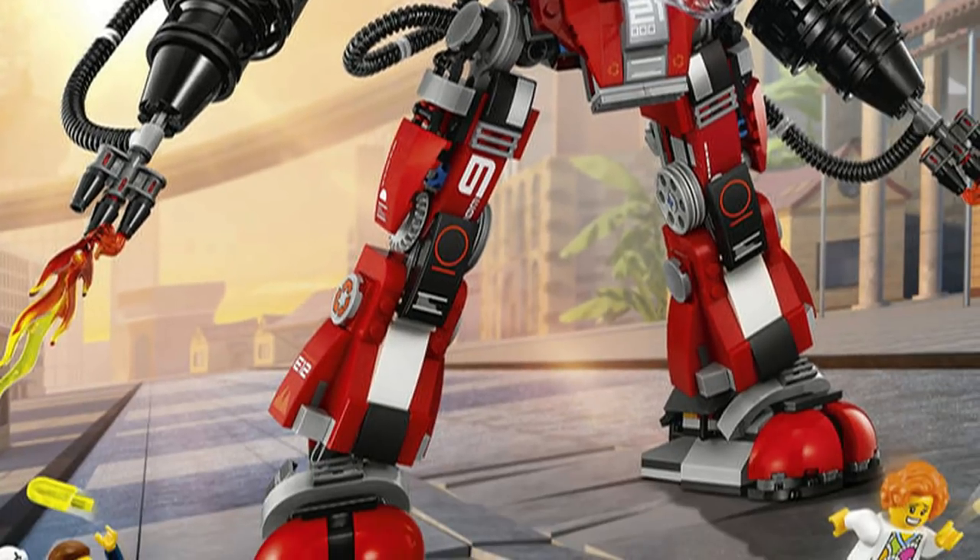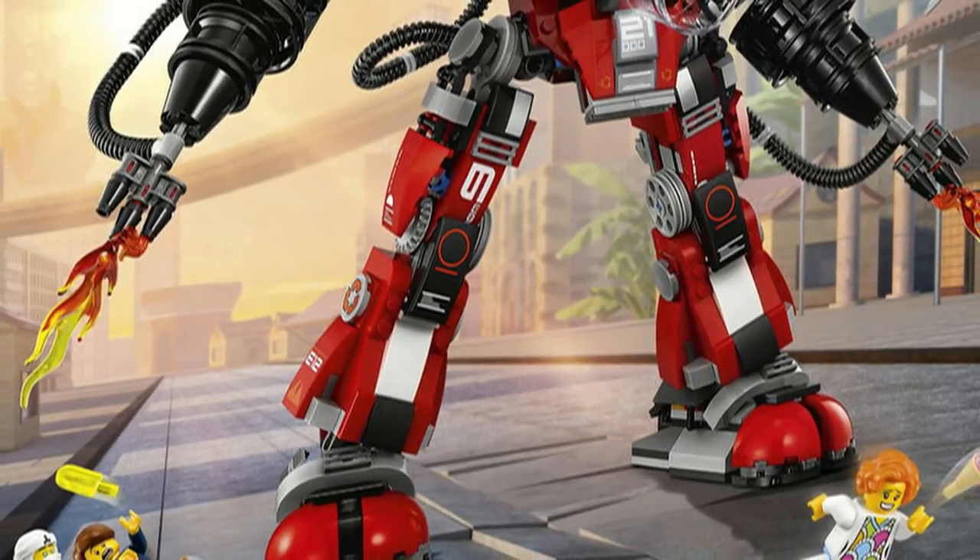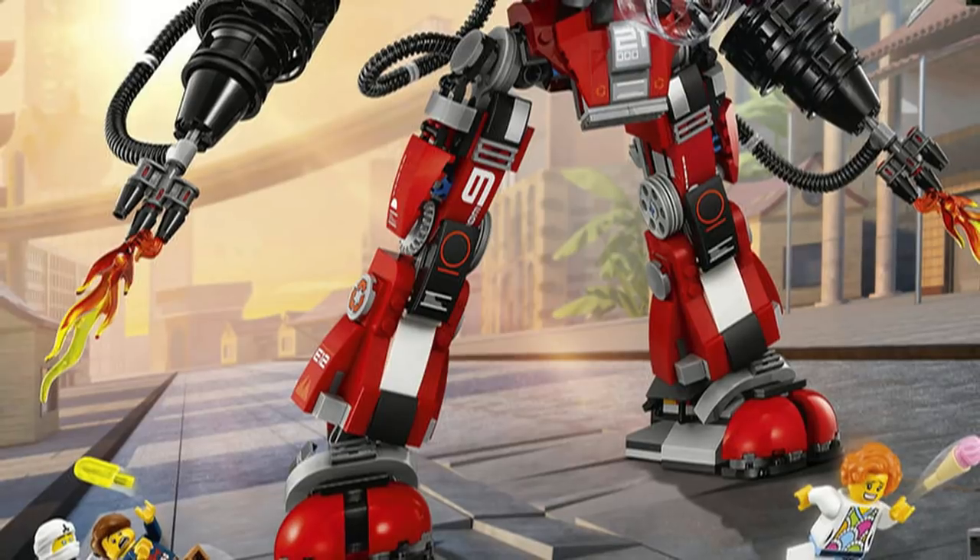The legs are mostly posable; however, it appears that there will be no knee articulation, unfortunately. That is not yet confirmed, but it seems very likely.